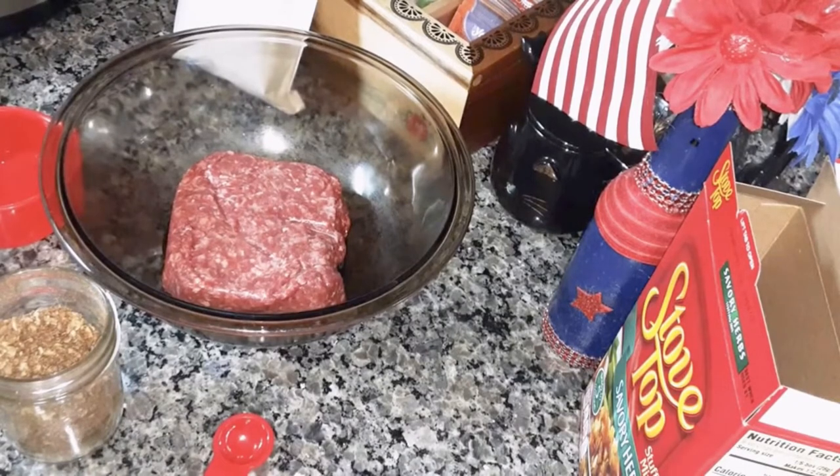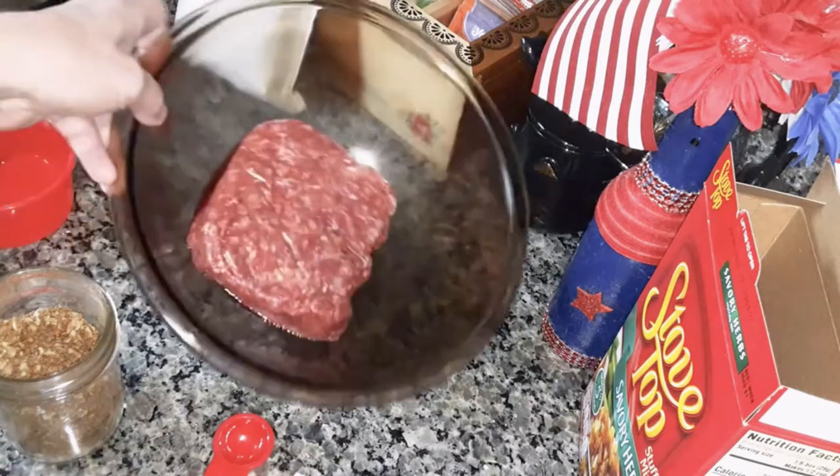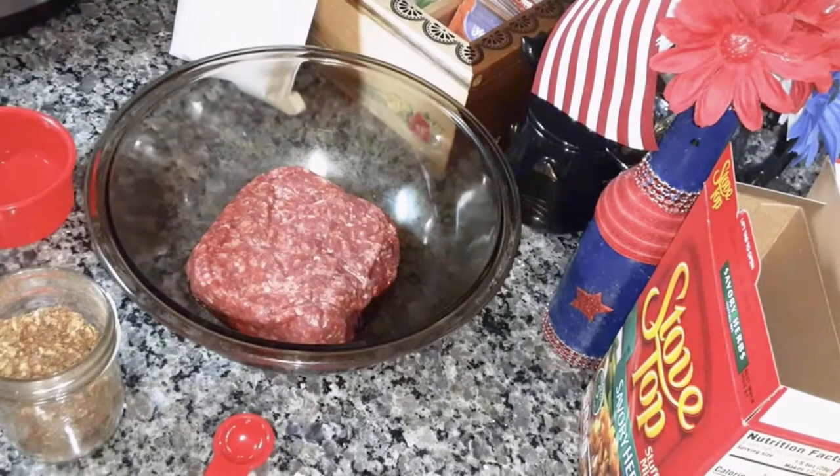I'm going to be making stuffing meatloaf. I saw this on the Baking Diva. Dolores made this. What you're going to need is one to one and a half pounds of lean ground beef, which I got 90-10.